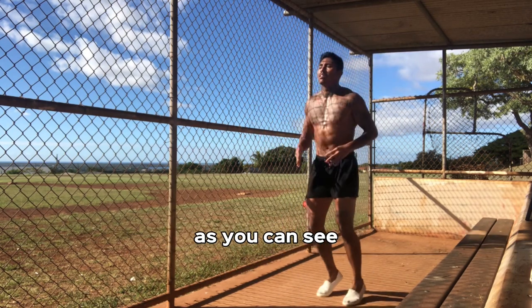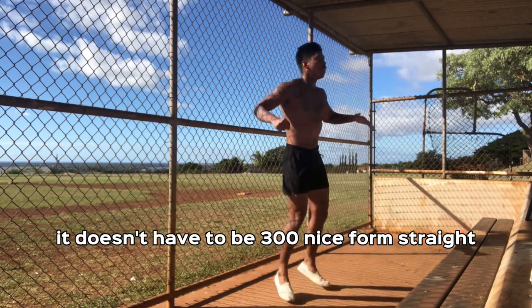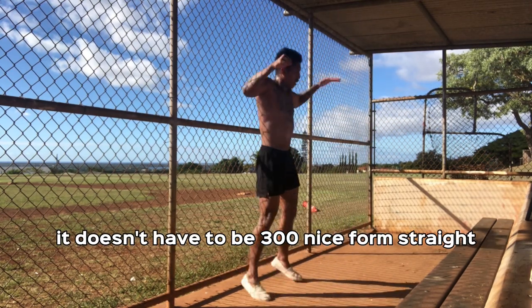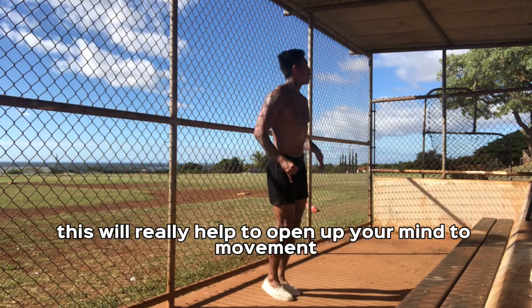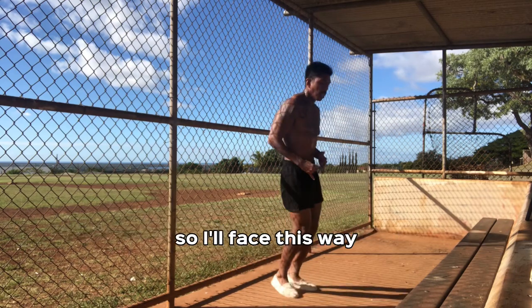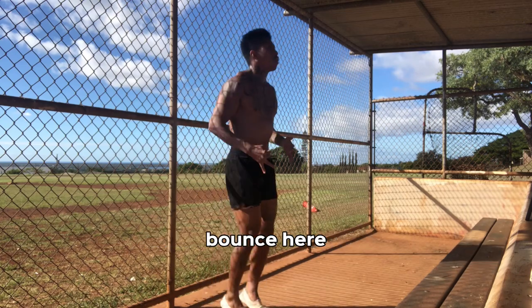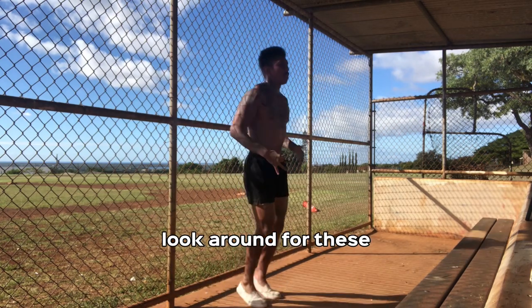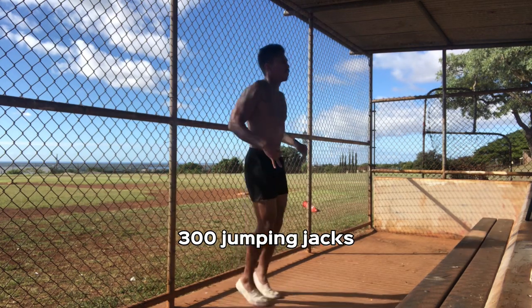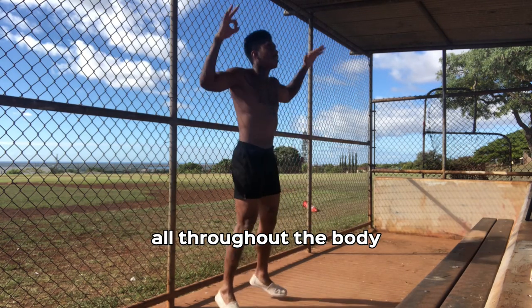300 jumping jacks — as you can see, I like to turn here, turn there. It doesn't have to be 300 nice form straight. You can do it however you want to. This will really help to open up your mind to movement. I'll face this way, I'll face that way, I'll move a little more down, I'll bounce here, bounce there, look around. For these 300 jumping jacks, the name of the game is just to get the blood flowing all throughout the body.